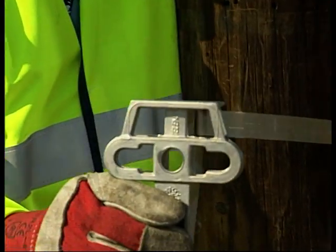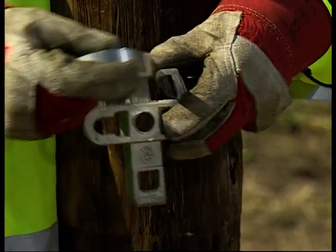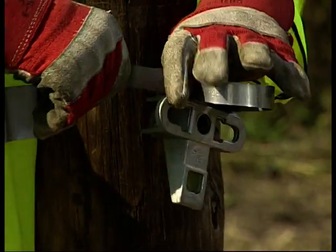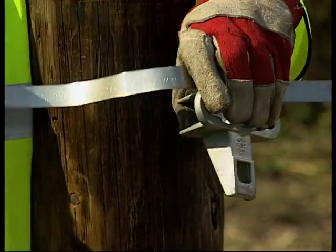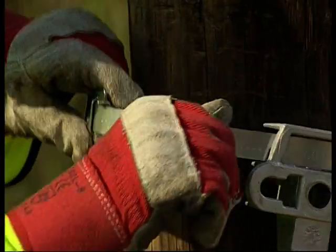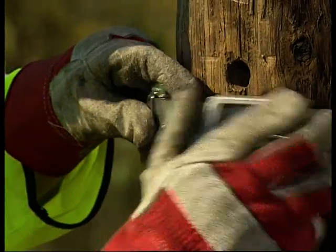Pass the banding through the top apertures of the Universal Pole Bracket and around the pole. Pass the free end through the buckle as shown. Pull the steel band tight and position the bracket in the required position on the pole.